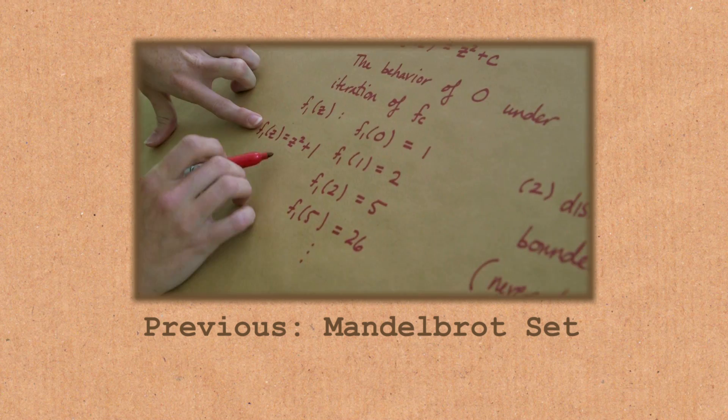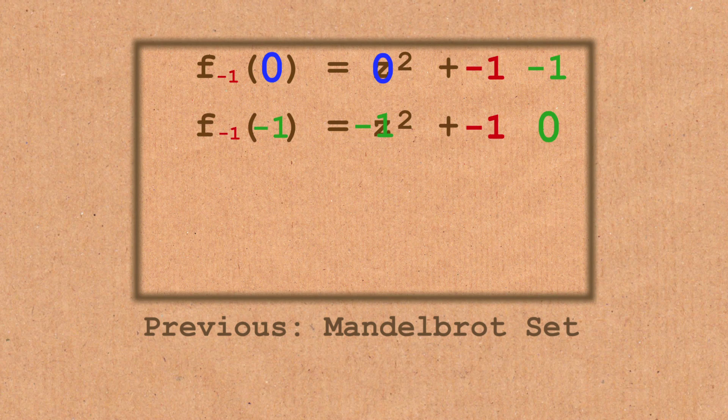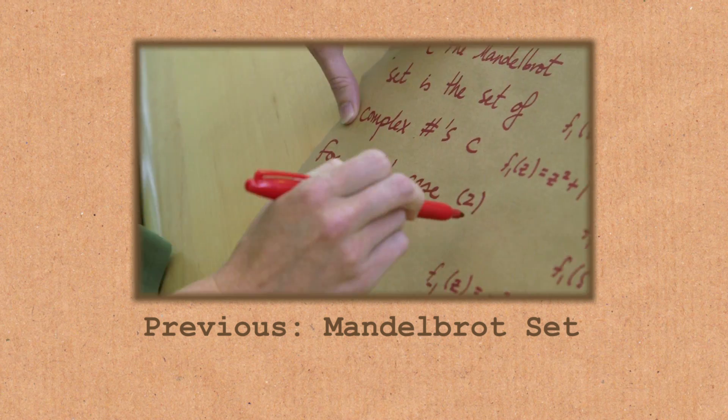This video is a continuation of a previous one we made about the Mandelbrot set. If you haven't seen that, I'd suggest watching it before watching this one — everything will make a lot more sense.